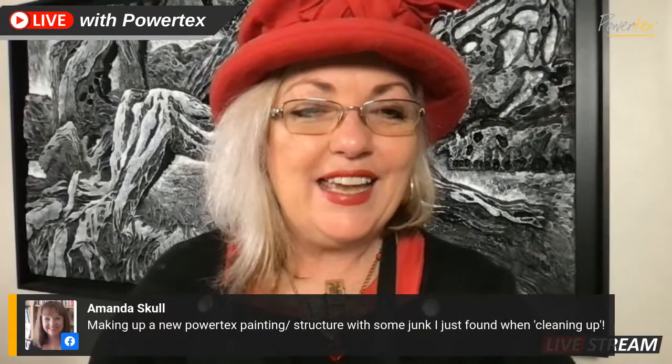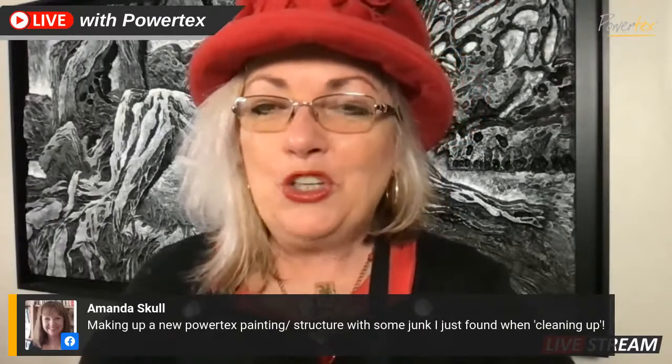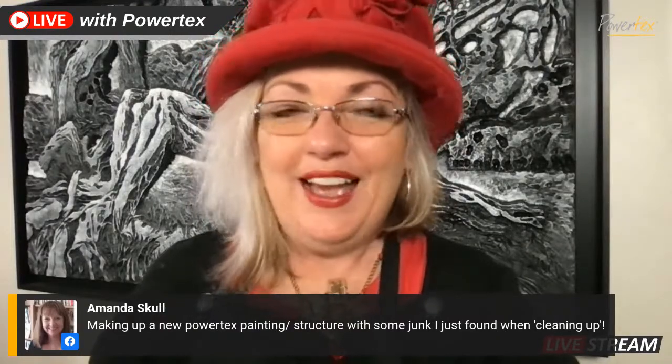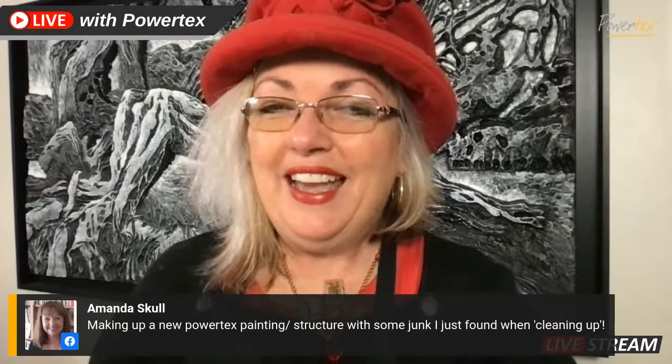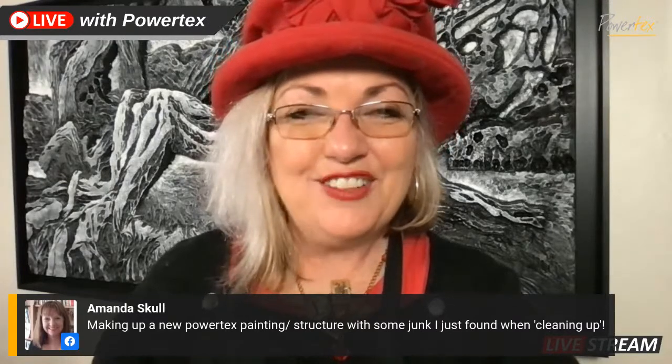Amanda is saying she's making a new Powtex painting with structure and some junk she found while cleaning up - super exciting. I look forward to seeing everyone's posts in the group. Don't forget if you do have any questions please pop in and ask them - you never know, I might do a live on it to help you. Thanks for joining me and I hope you all have an absolutely brilliant weekend. Ciao for now, bye!